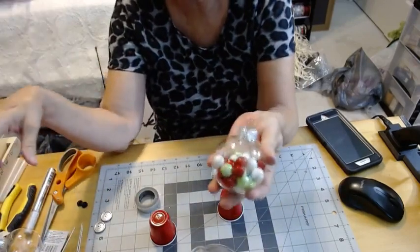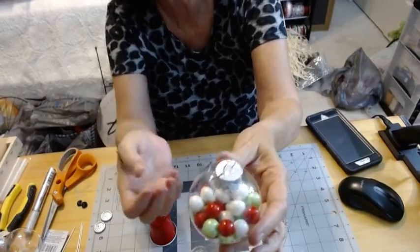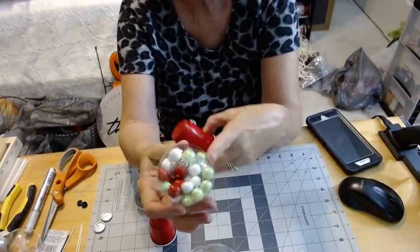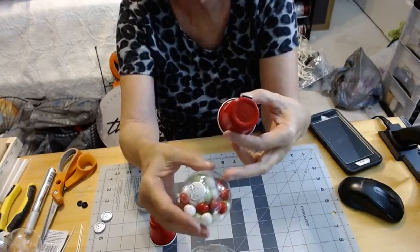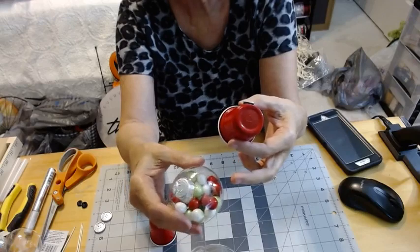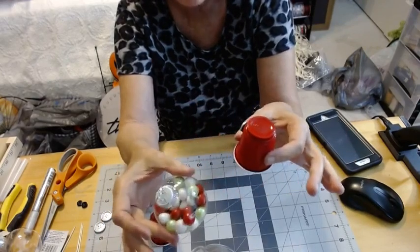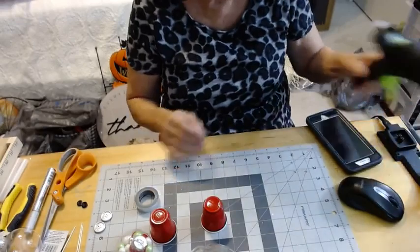I went ahead and filled one of these up with gumballs. You don't want to fill it all the way to the top. I did take the lids off and washed all of them with mild soap and water and rinsed them really well, just so there's no residue on the gumballs because somebody may eat them. It's really kind of for pretty, but that's the way I am — I'm kind of particular.